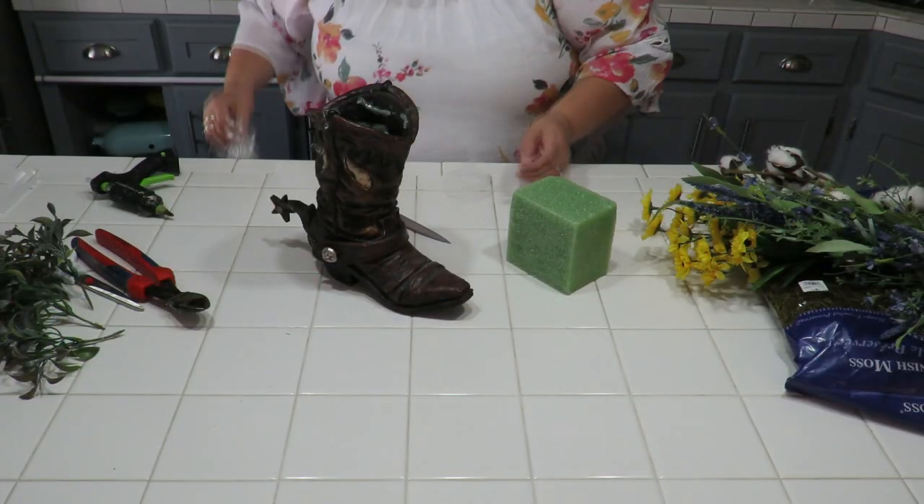We're also going to need some styrofoam to put into the boot — the one from before got thrown out with the flowers. We might need some moss just to hide any visible styrofoam, but maybe the greenery will do the job, so that's optional. My tools are simple: a hot glue gun, glue sticks, wire cutters to cut flowers, scissors, and a small knife to cut and shape the styrofoam.